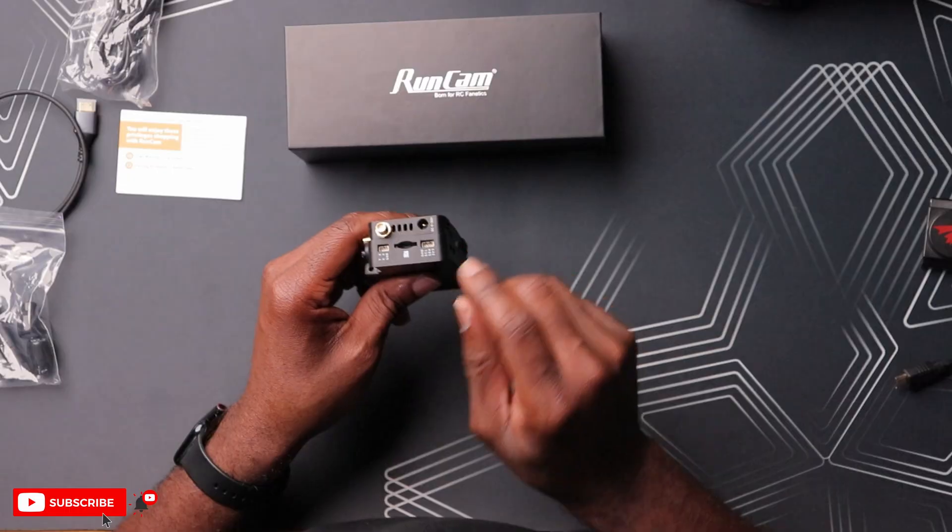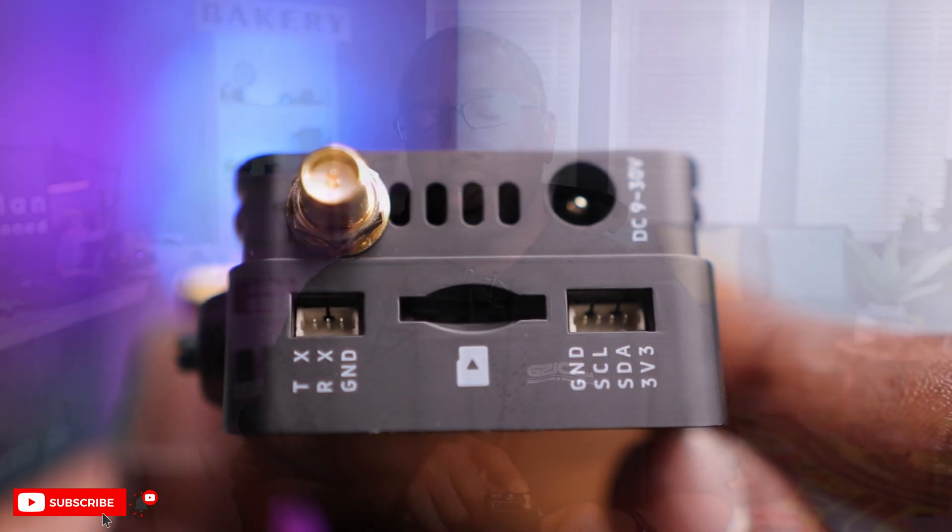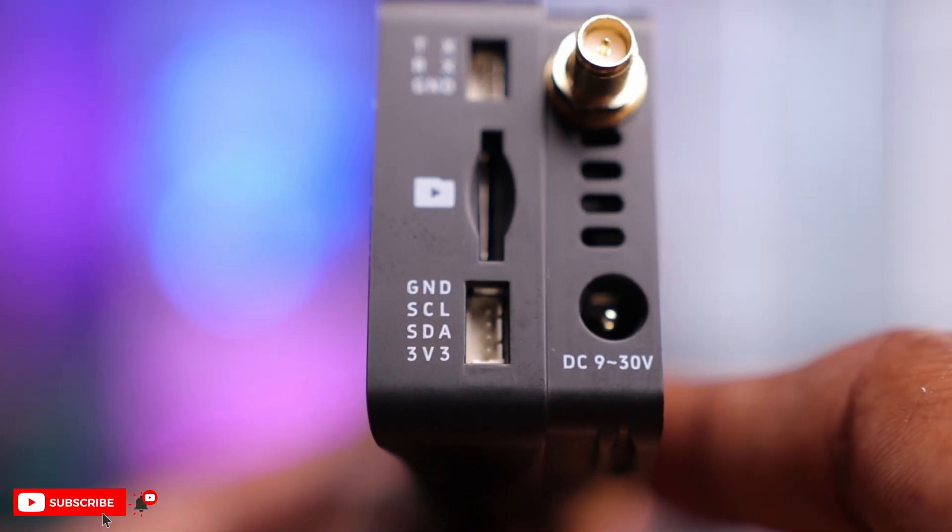Next to that, you have two ports - one on top labeled TX, RX, and ground, almost like a UART or free UART. That's likely going to be used to interact with a computer, a flight controller, or most likely your actual radio. Below that you have another port with ground, SCL, SDA, and 3V - I'm assuming that's for future features, most likely head tracking. Having all these ports is a welcome sign because you can obviously expand this in the future, which makes it kind of future-proof. Kudos to Runcam for thinking about that.